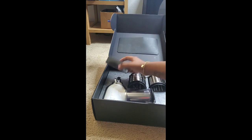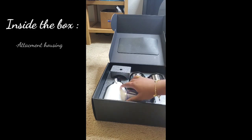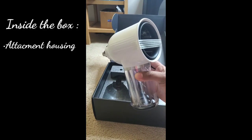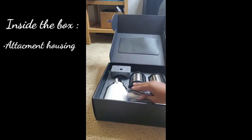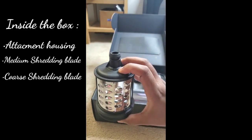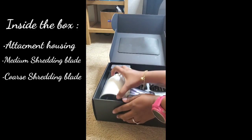Here I have the attachment housing — this is what it looks like. I got this set for about 50 something dollars, but since I used my rewards I got it at a discounted price. I also have here the medium shredding blade, the coarse shredding blade, and the slicing blade.